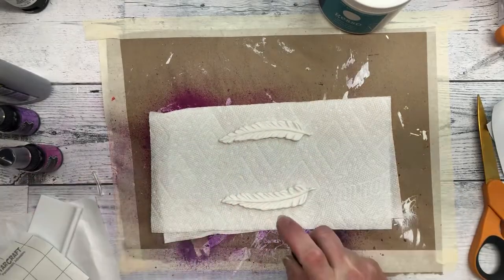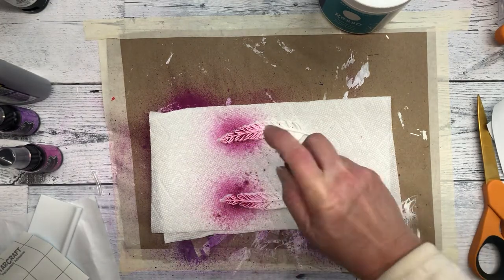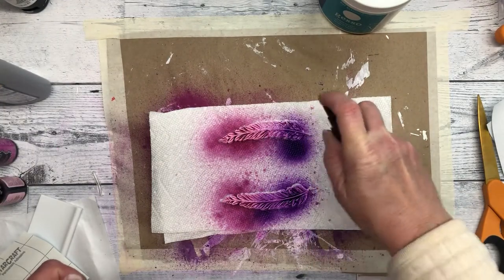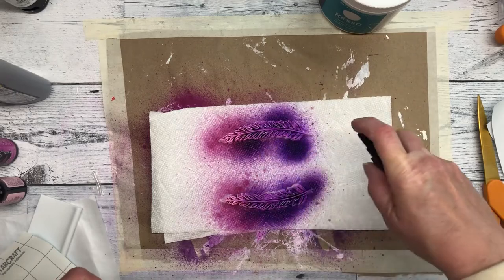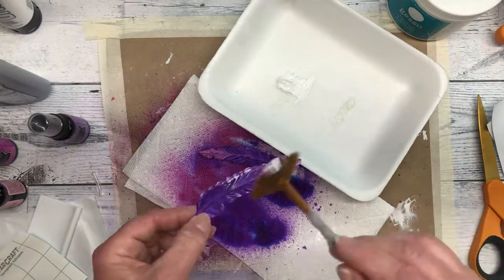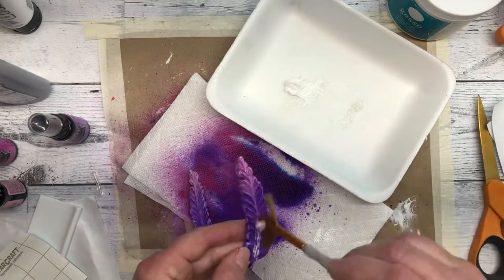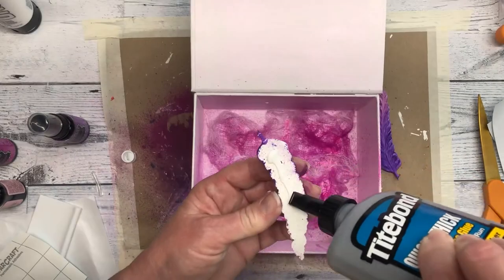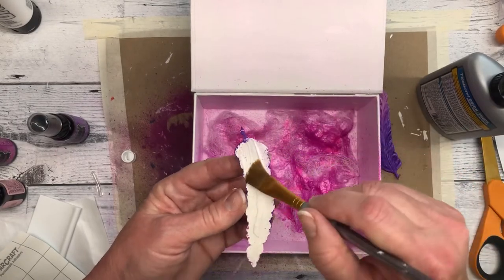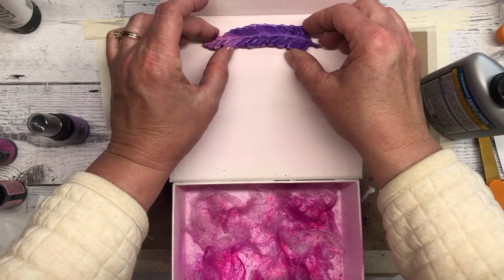The feathers are the same ink colors as the wings — Rose Quartz and Crushed Grape. I glue these on the inside of the box lid, and then I decided I wanted to add a little bit more color to the inside of the box.